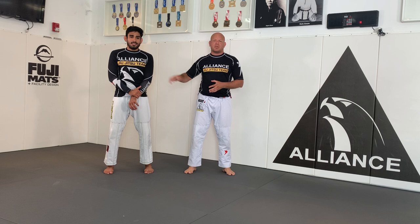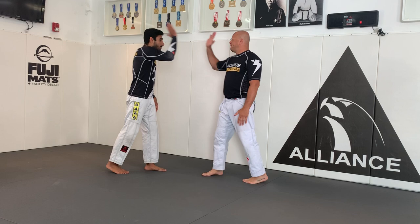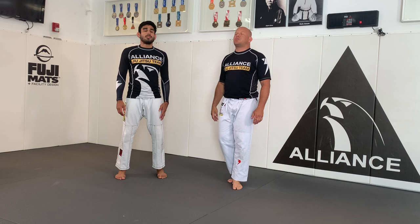Let's bow first, feet together. So let's start the warm-up. The first warm-up, we're gonna be head up and down - by doing like a yes, chin to the chest, head up. We're gonna do 10 times.